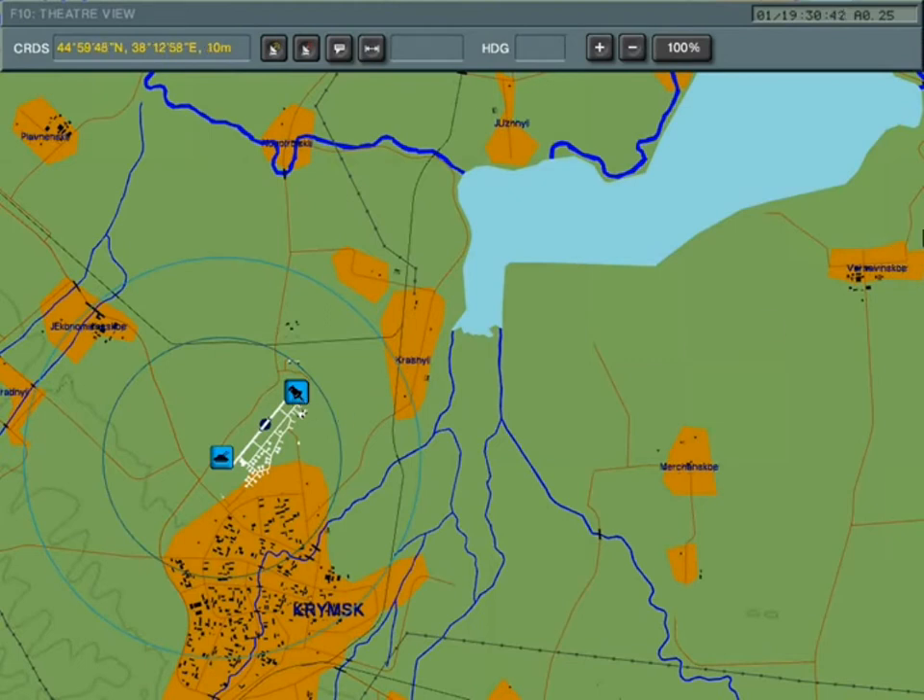I'm coming in from the east on a heading of 2-6-0, flying along the southern shore of the lake. What I want to do is when I get to my IP — which is actually a chimney that I've spotted on the recce, round about here — I shall turn left 60 degrees onto a heading of roughly 2-0-0.